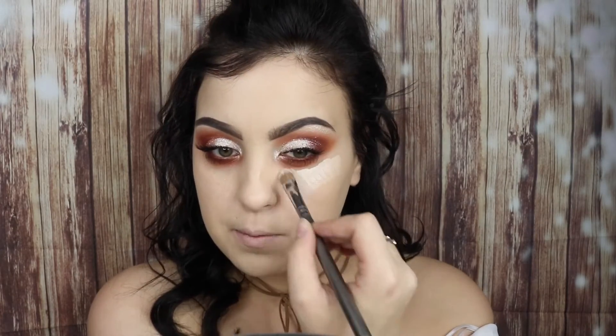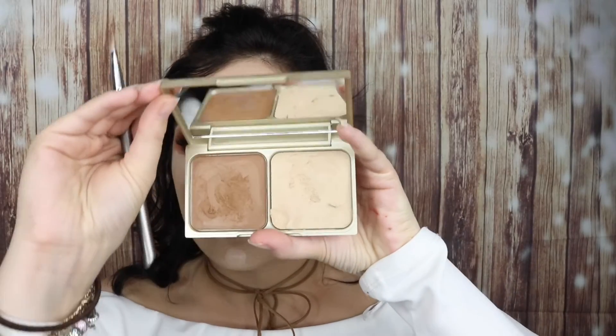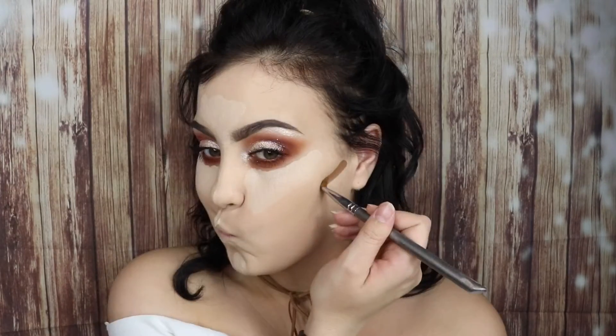Now let's move on to the face — sorry for this really stylish hairdo, it was getting in my way so I had to move it. I feel so stylish with my hair, it looks so bad! For the contour side of things, I'm taking my Stila Cream Contour palette in the shade Light and using the darker color.